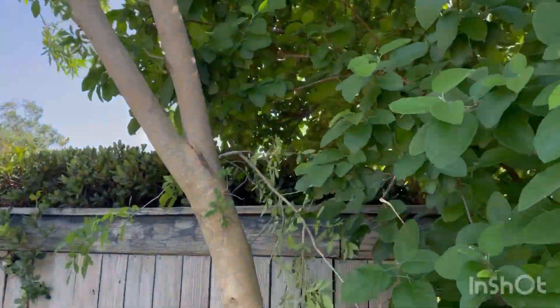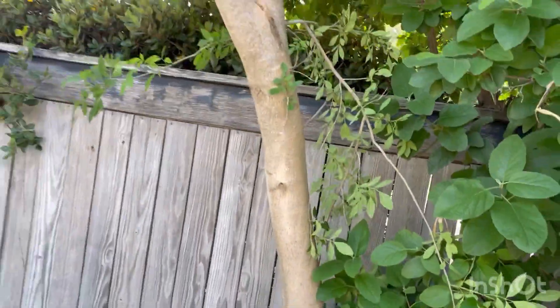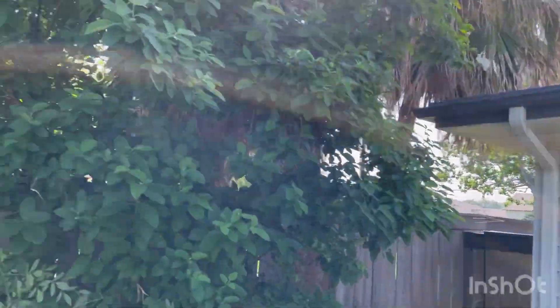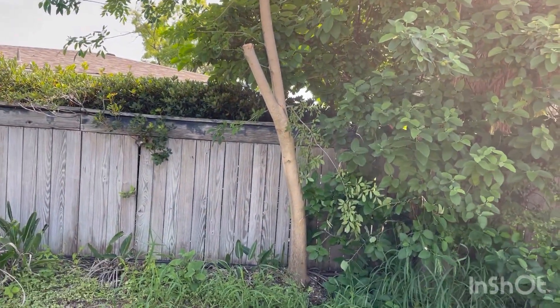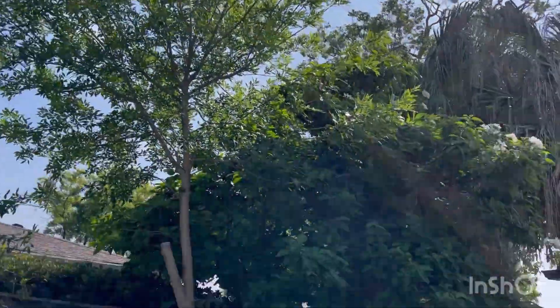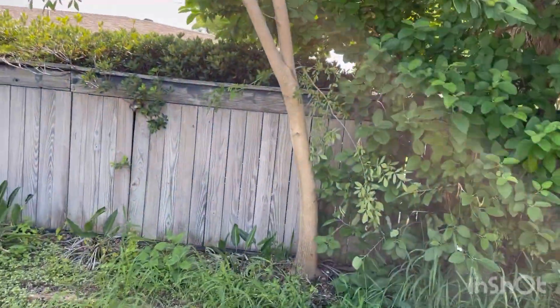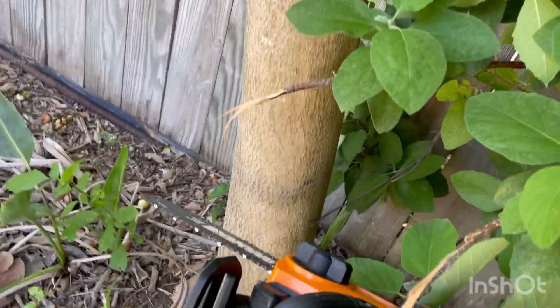Now that we've got that big branch taken care of, you can see the cut there. Now we're gonna come down to the base here. You can see we've got a fence right behind it and a garage over here, so we need to make sure that it falls this way so we don't hit the fence and we don't land on the garage.